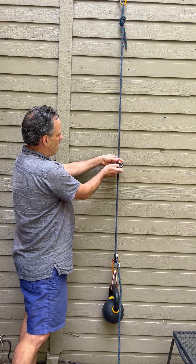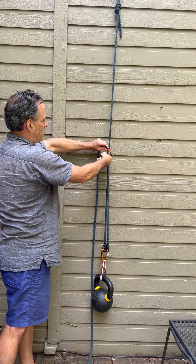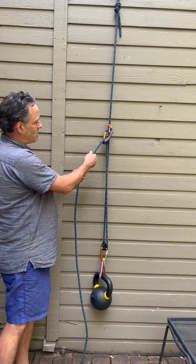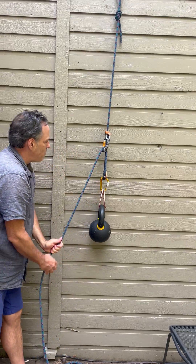If we put the ascender on the rope, put the tail of the rope into the pulley, now I can use my body weight to pull down and the rope load climbs up the rope.